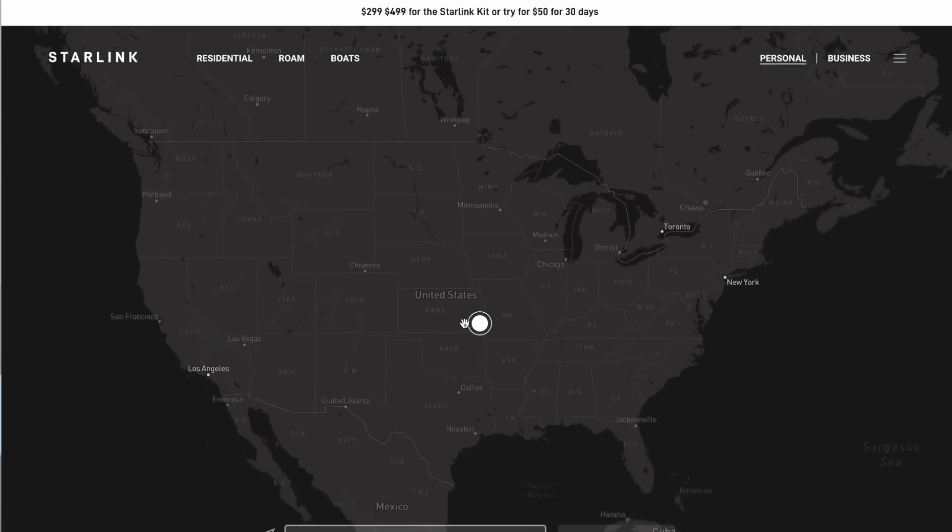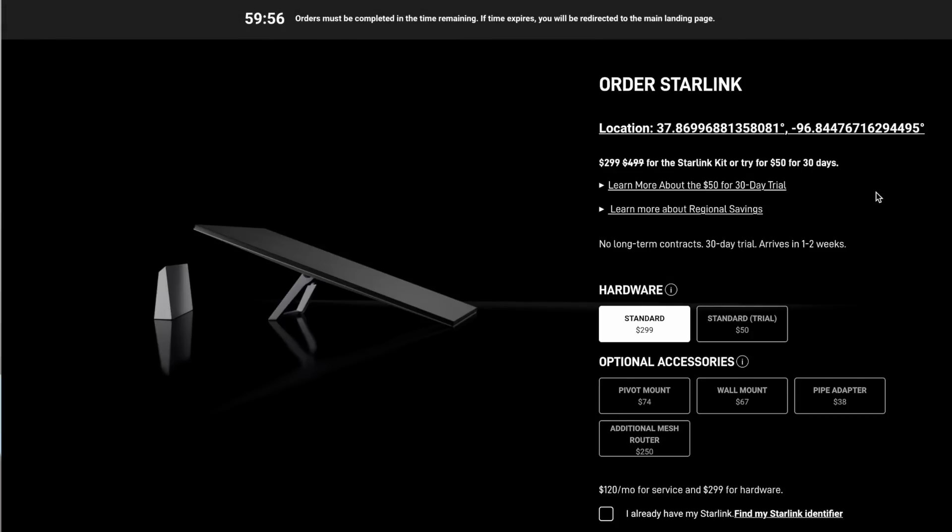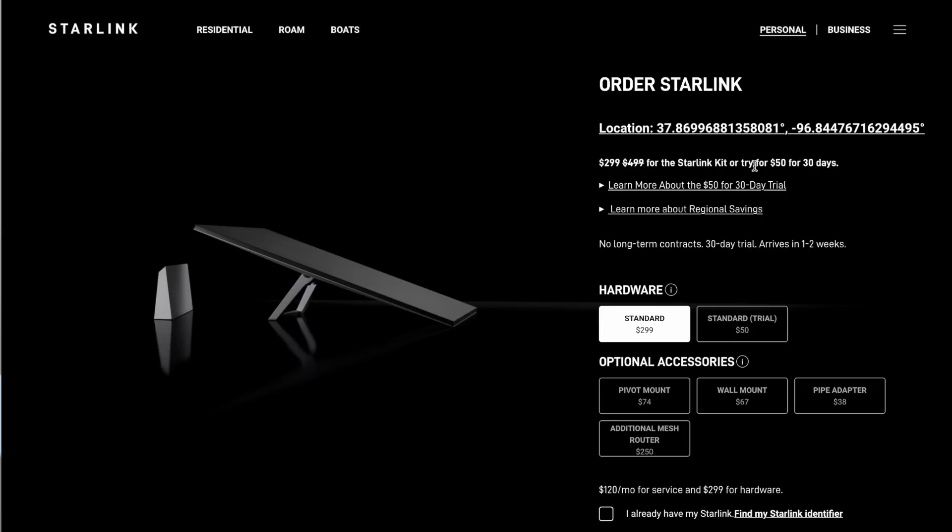Let's take a look at an address and see exactly what's going on with this regional savings program. I'm going to set a location on the map — somewhere random in the state of Kansas, since I saw on the map that Kansas was available. If we click the order now button, you can see the price here is $299 for your Starlink kit in your area, or try it for $50 for 30 days. This $50 trial offer has always confused me because Starlink has always advertised a 30-day trial, but it really wasn't a free trial. You had to buy the equipment at full price up front and then had 30 days for a full return window — pretty standard in the industry, and not really a trial.